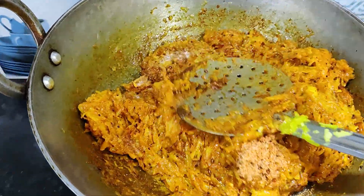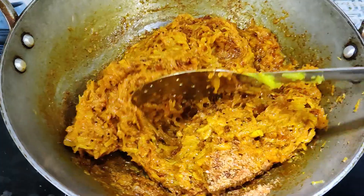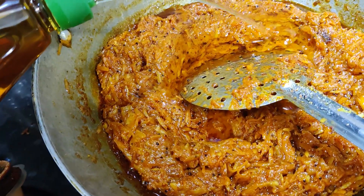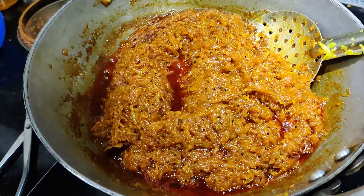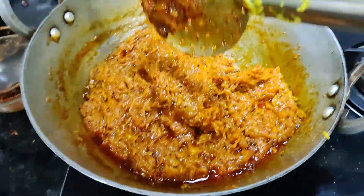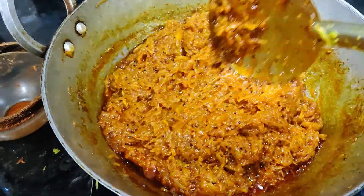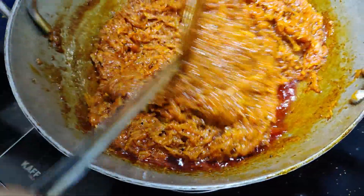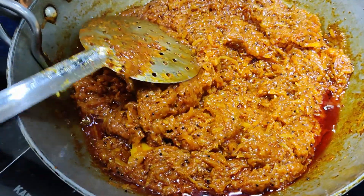Let's put the egg in the pan. Let's make this with 1 tablespoon or 2 tablespoons. Put a good amount in medium flame. Now we have a good amount of mango.